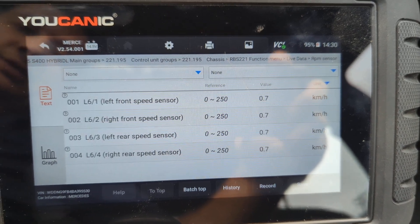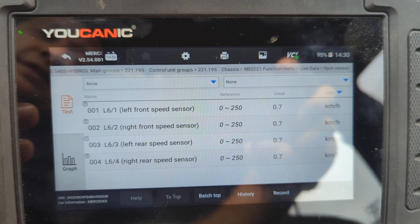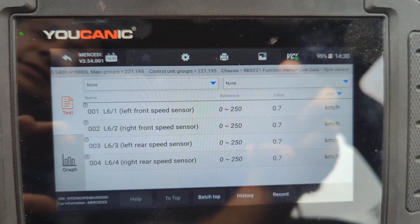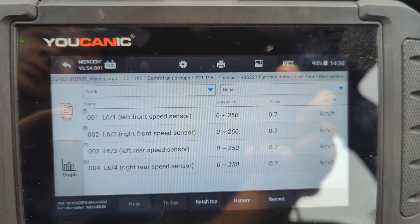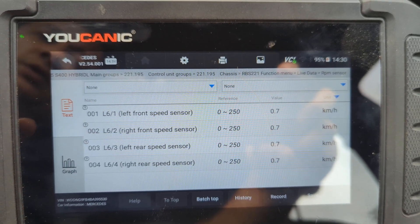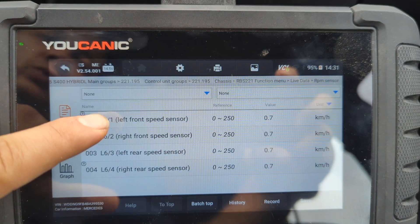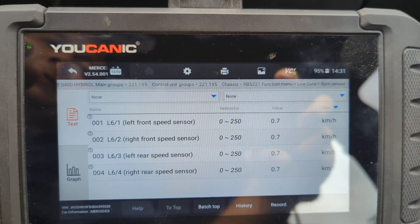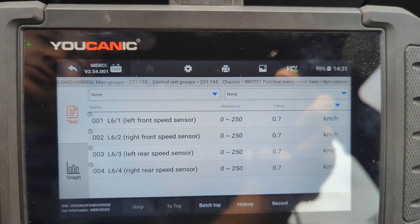It is possible that both ABS wheel speed sensors have gone bad at the same time, but it's very unlikely. In a case like this when you have two sensors not reading, you might replace those two sensors and still have the same issue. What I would recommend is replace just one — front left — and use the scanner to see if the reading for the one you replaced starts to change. If it does, you've confirmed it was the sensor or the wheel hub.